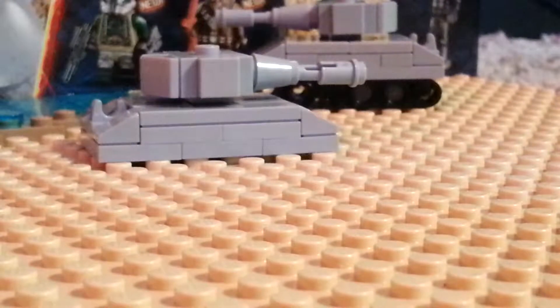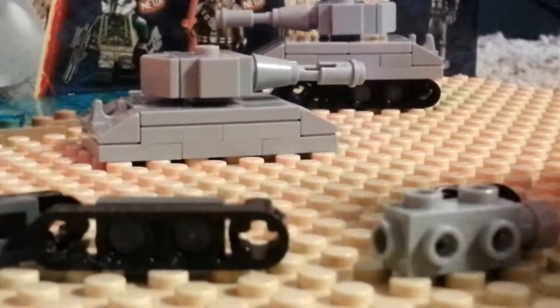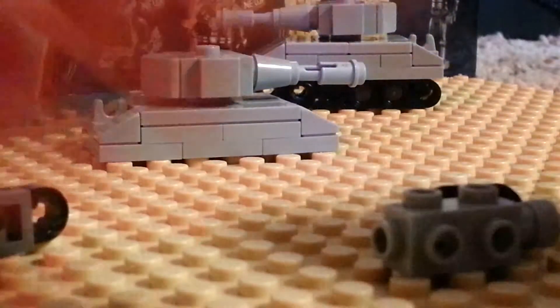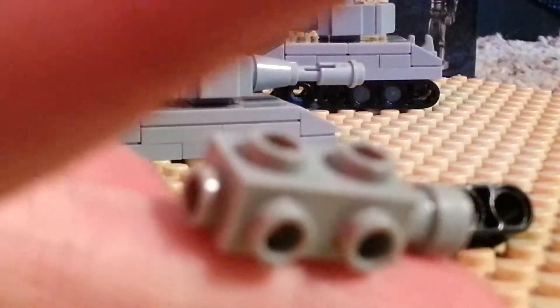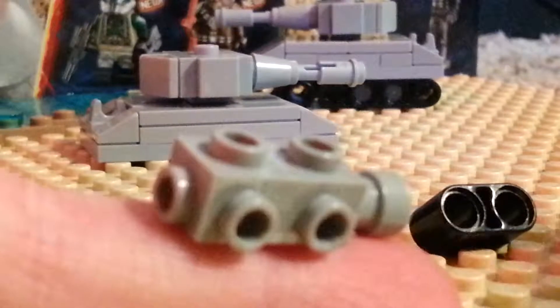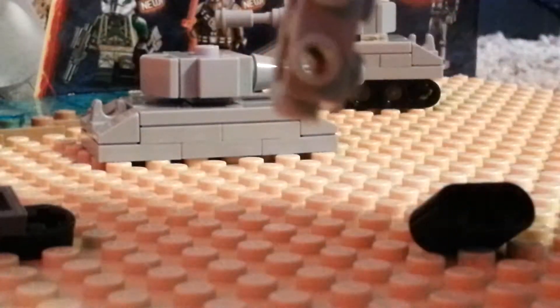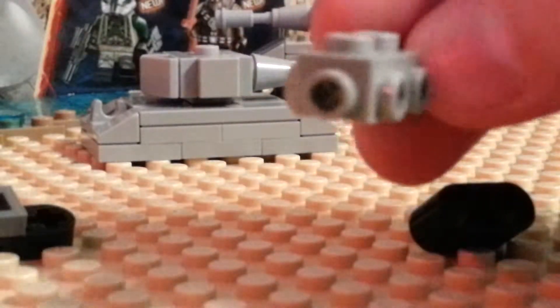Now put that aside. Here comes probably the easiest part of the whole thing. You will need two of these really weird bricks — I don't know what to call them, but they've got a plug on the bottom like this. You might not all have these, so I suggest using Travis Bricks in case you don't. But this is what I find works the best.